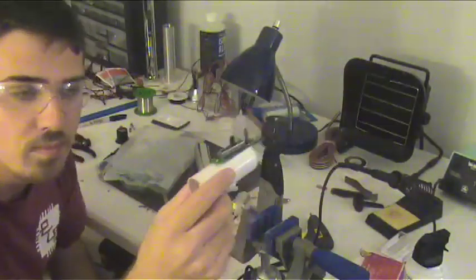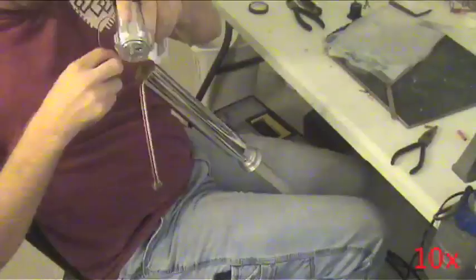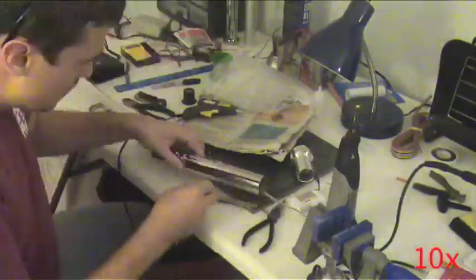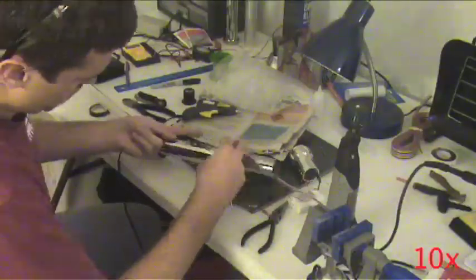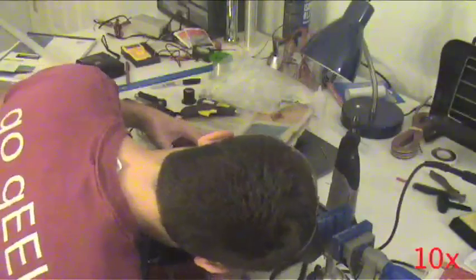With the control electronics now safely insulated, it now becomes a matter of fitting, and fitting, and fitting some more, all of the components together. Be patient, as this stuff is fairly difficult and may take quite a while, depending on your build process.